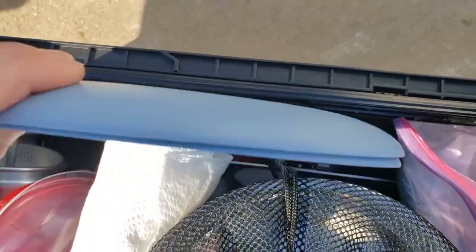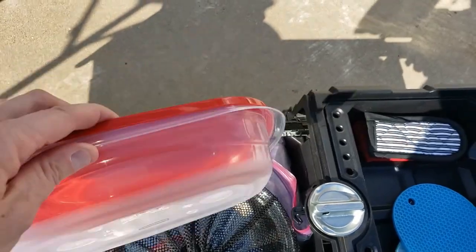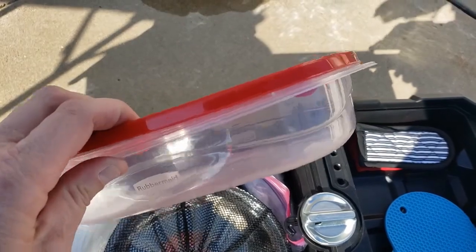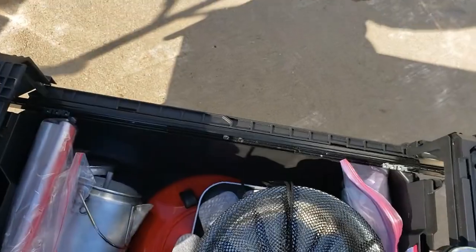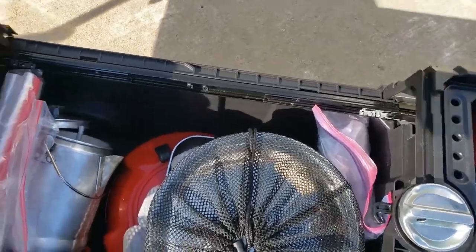Down in this we have paper plates and grill plates. We do work on the road. This is for leftovers for lunch the next day. We've got our paper towels. This unit has quite a bit of stuff.